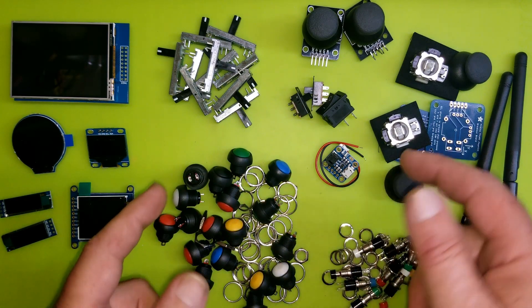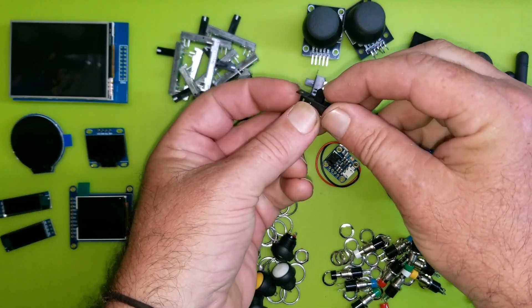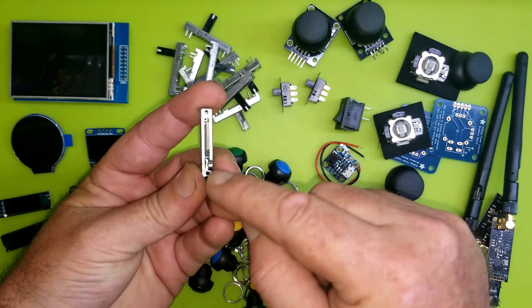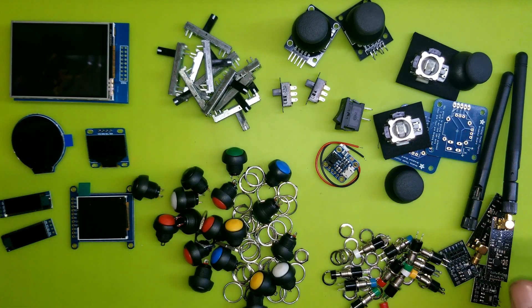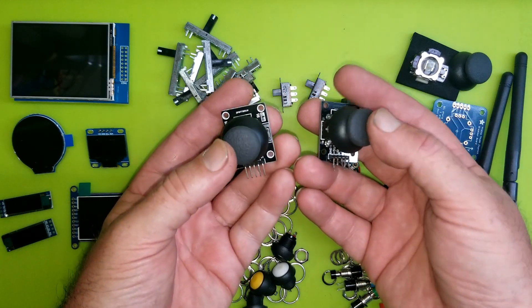Then there are just a couple of toggle switches — a couple of double-pole double-throw switches in case we need them. I'm really considering using some slide potentiometers for things like speed or maybe stride.